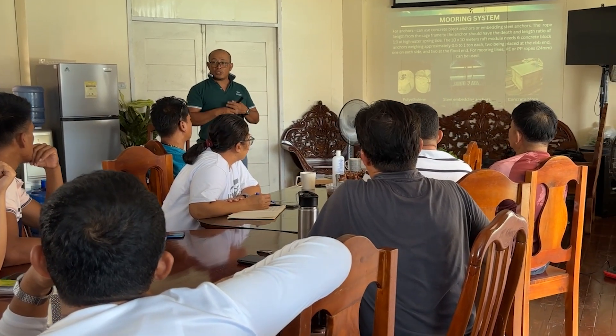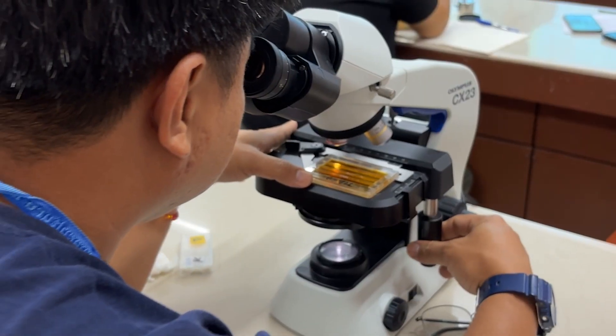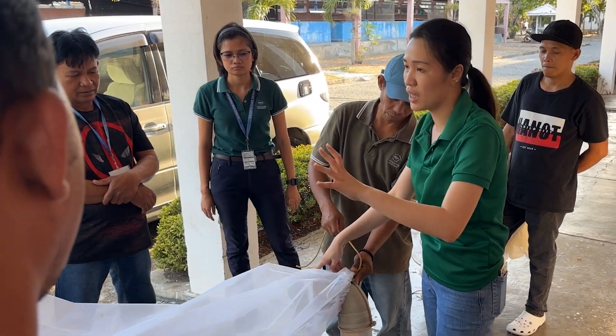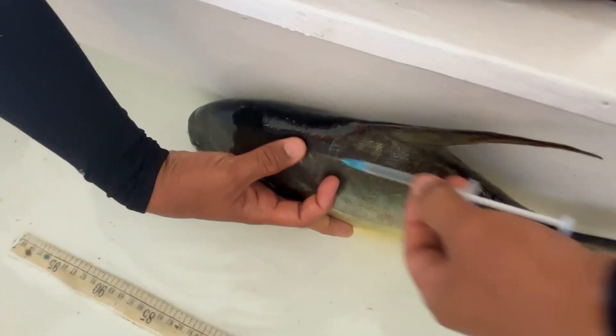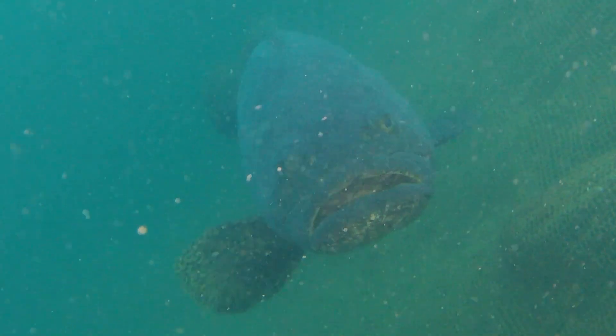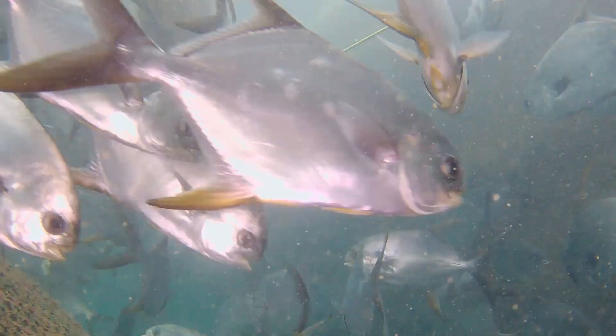The marine fish hatchery training course is conducted for 37 days and consists of lectures and practical sessions. The main objective of this course is for participants to gain technical knowledge and skills on broodstock management, spawning, and larval rearing of marine fishes such as milkfish, Asian sea bass, grouper, snapper, rabbitfish, and pompano.